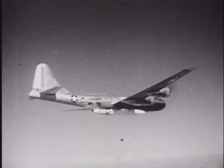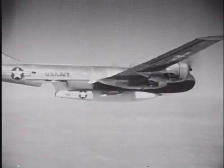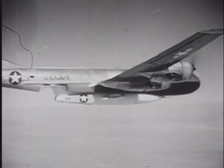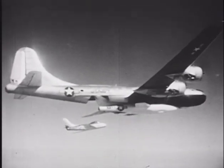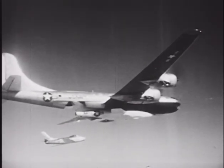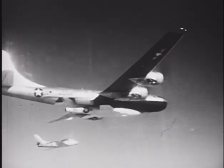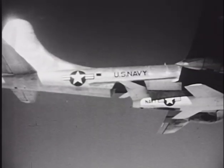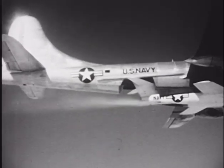Many prominent test pilots had the opportunity to fly the Skyrocket during its operational life, including John McKay, Bill Bridgeman, and Marion Carl, who flew the bird to an unofficial altitude record in excess of 83,000 feet on August 21, 1953. Perhaps no pilot is more closely associated with the Skyrocket than Scott Crossfield, who became the first man to fly twice the speed of sound on November 20, 1953, when he reached Mach 2.005.